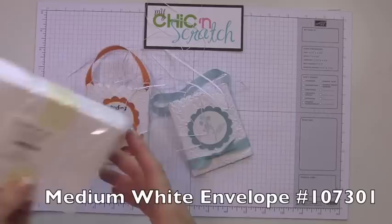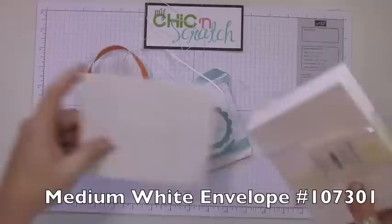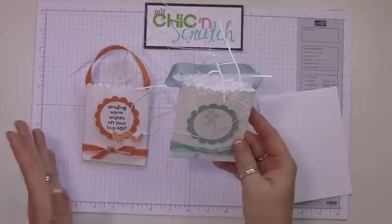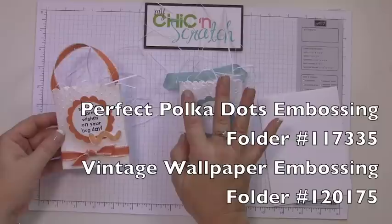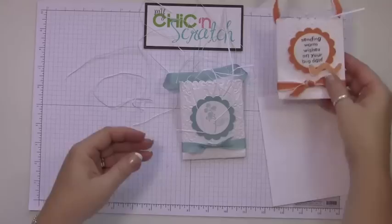Hi, thanks for joining me today. I'm going to show you how to make this bag using just a regular standard medium-sized envelope. We're going to make this one — if you voted on my blog, this is the one that got voted to be demonstrated in the video. They're actually made the exact same way; the measurements are the same. The only difference is I use a different embossing folder — this is the Perfect Polka Dots and this is the Vintage Wallpaper.